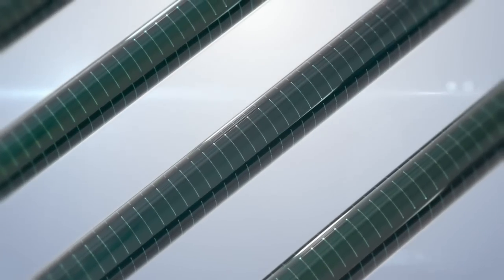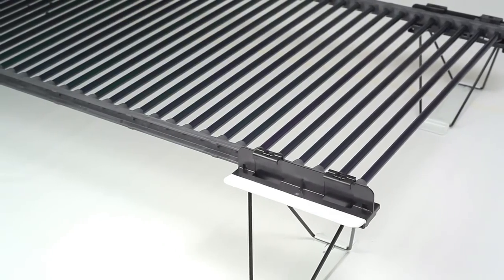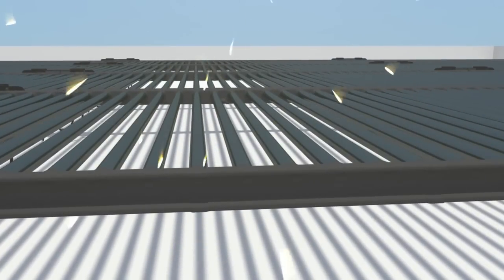Optimized light collection and enhancements to the Solyndra module make 200 Series panels more powerful, with 15% more power per panel than the original Solyndra system, the 100 Series.